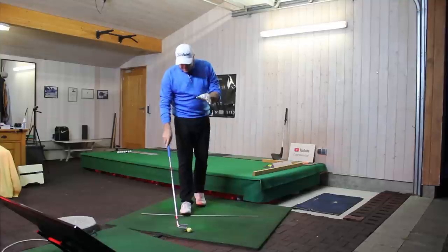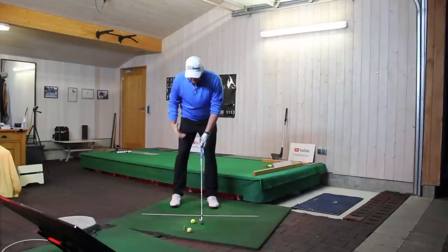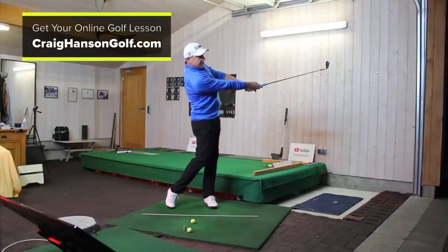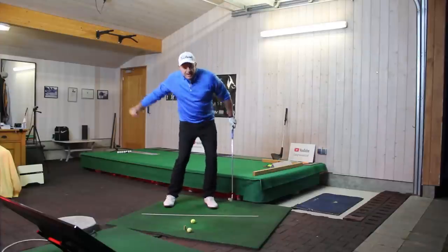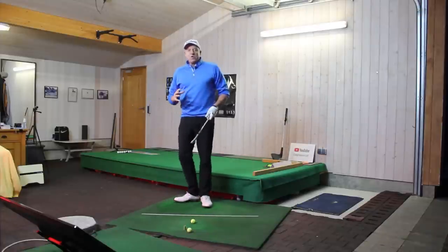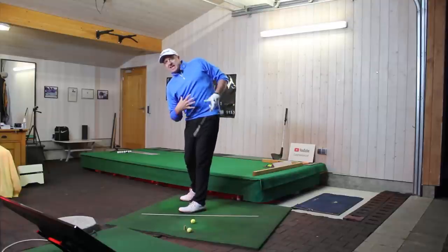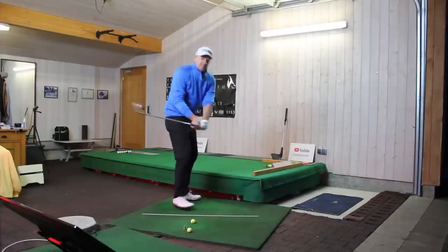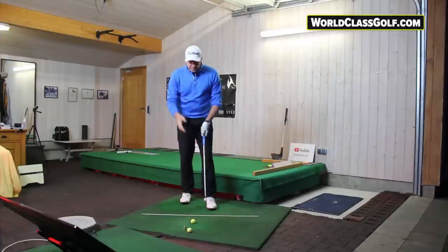Here's how we can get in there and feel this position. Take your address position, pop the club in front of the ball, and get this lead side to extend - your arms are very, very straight. You're extending your arms, extending this left side - it's almost like you're punching someone. You're getting this right leg to move in, this hip staying back. This is a great way to learn to rotate through the ball. When you get the top half moving too far this way it brings the club out, so this effect helps us shallow.